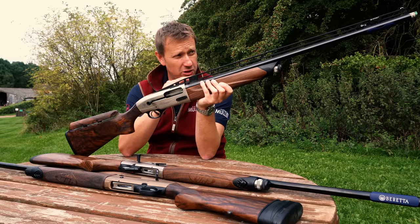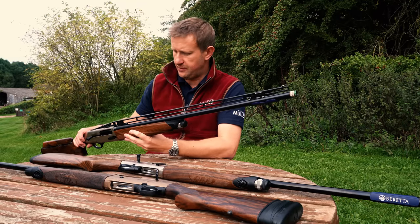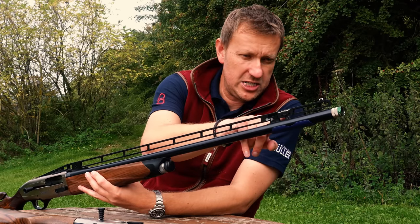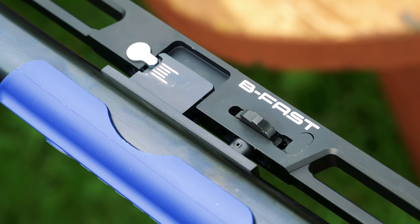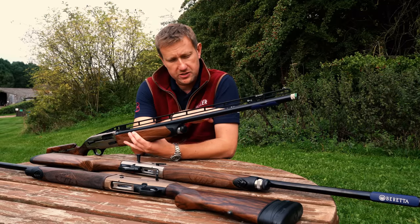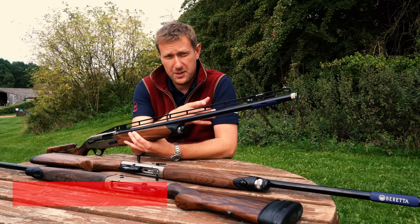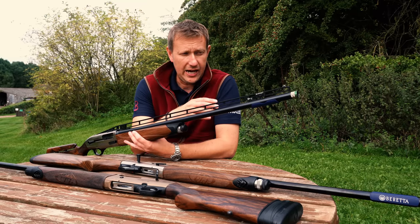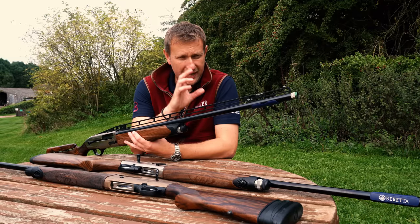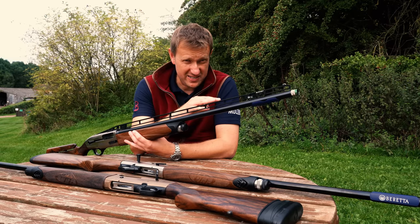What I mean by changing the point of impact is you can actually change where the shotgun is shooting. On the end of the rib you've got a wheel, and by turning that you can change the point of aim. You can go from the barrel shooting 60/40 — that's 60 percent of the pattern below the clay and 40 percent above — or you can have it 50/50. Bear in mind there's only one barrel with this, it's not like an over-and-under.